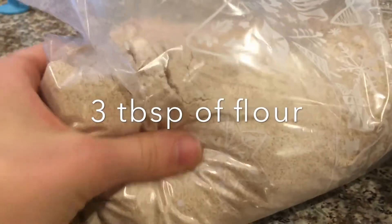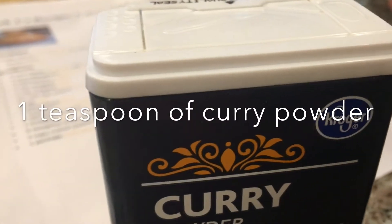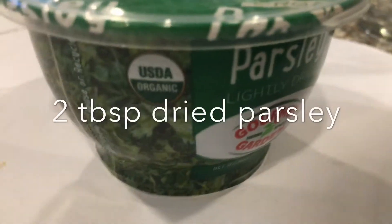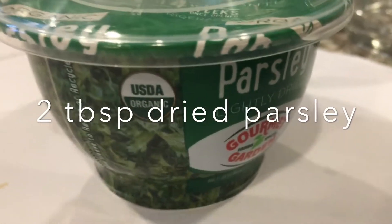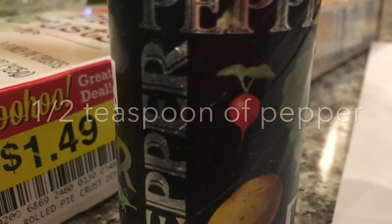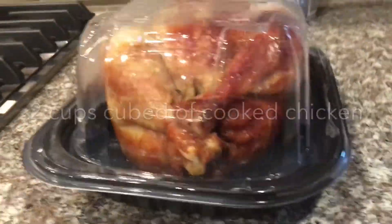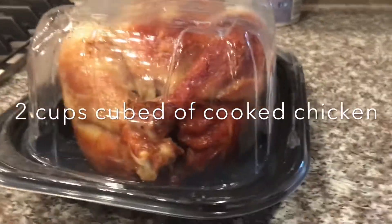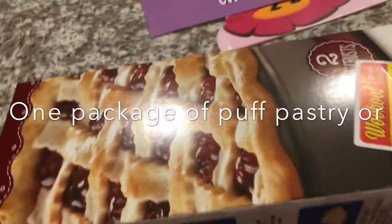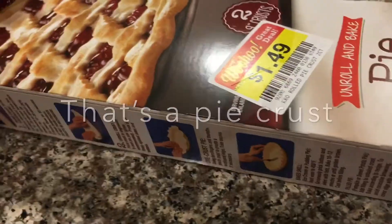Three tablespoons of flour, one teaspoon of curry powder, two tablespoons of dried parsley, one teaspoon of salt, one half teaspoon of fresh ground pepper, two cups cubed of cooked chicken, and one package of puff pastry or a pie crust.